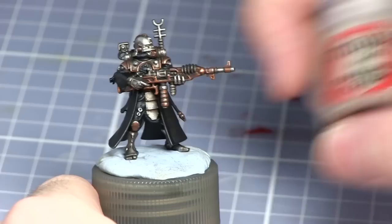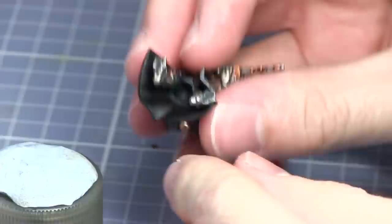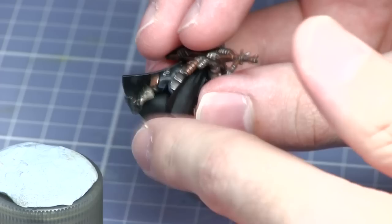We'll now be painting the inside of the robes and for this we'll be using Rakarth Flesh. The reason I haven't glued this to a base yet is so I can just take it off the blue tack and get into all the areas I need to paint. If the base were here it would be quite difficult to paint these areas.